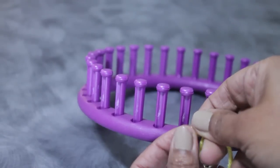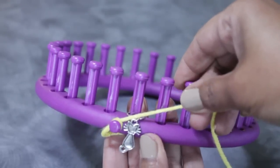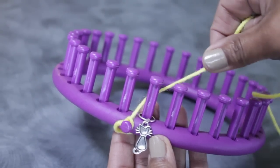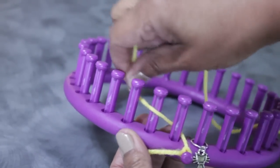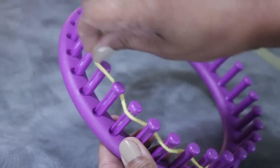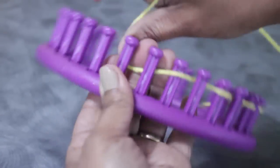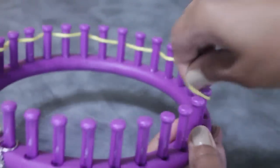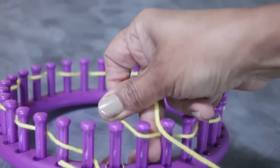You can use a slip knot if you are more comfortable with that, and then take the working yarn and put it between the first and last peg. You can go left to right or right to left — it's not gonna have any effect on the pattern. Then take it behind peg one, in front of two, and continue in that zigzag method of adding the working yarn to the knitting loom: in and out, in front, then behind, until you reach peg 31.